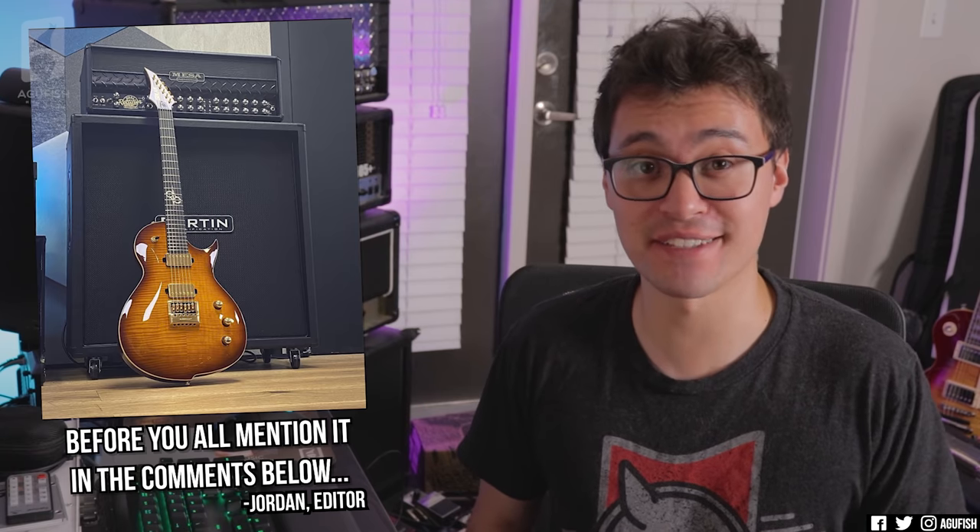Hey guys, it's Hunter. Welcome back to another episode of Ask a Fish. I'm recording this really late, so if it seems like I'm a little low energy, it's because I don't actually know why I'm filming this right now. I just felt like it.